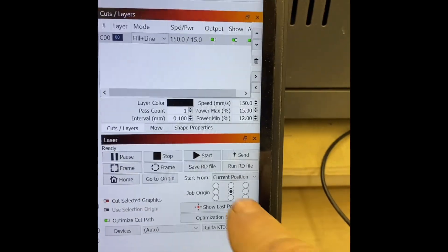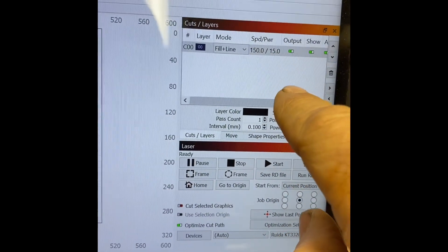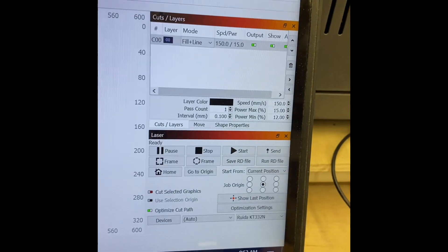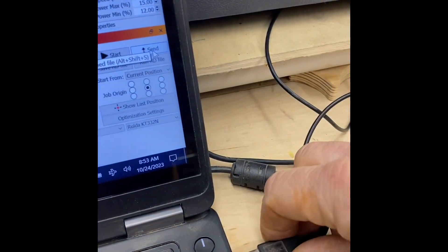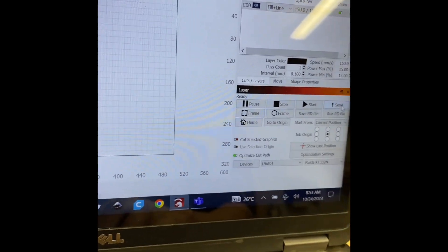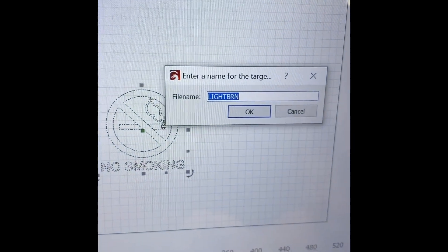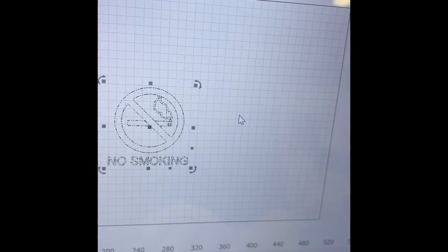I go down here and make sure the job origin is set to center. Up here is the Fill and Line settings — these are already set up. If you want to do something special, talk to Mr. Spears and he can set it up for you. When you're done, go down to Send and click it. My mouse is connected so I need to disconnect the mouse and reconnect the actual laser, then hit Send. It will ask you to enter a name for the image — I'll just call it 'light burn' and hit OK.